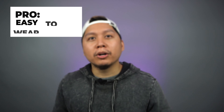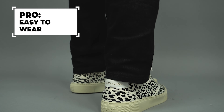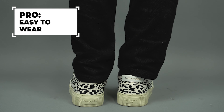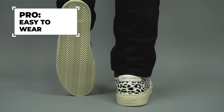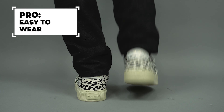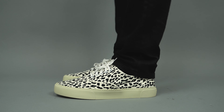My fourth and final pro is that these are super duper easy to wear. You literally do not have to think at all. You just put these shoes on, whether you have shorts on, jeans, or sweatpants — they're going to look good. They're a statement piece and they are high quality and comfortable. Can't really beat it. Just throw them on, you're good to go.